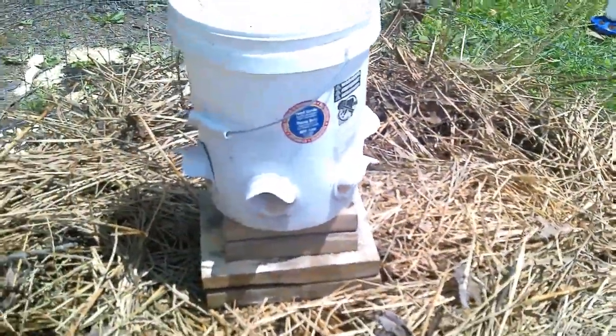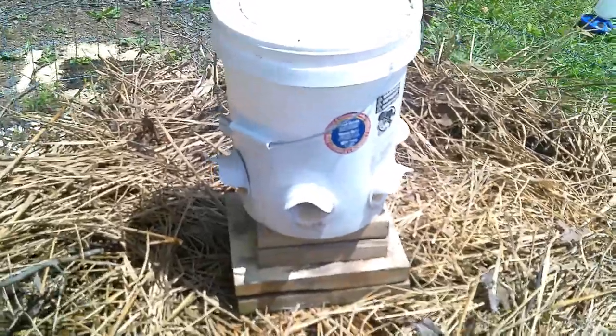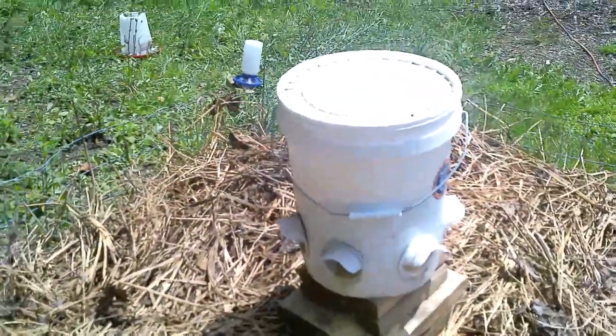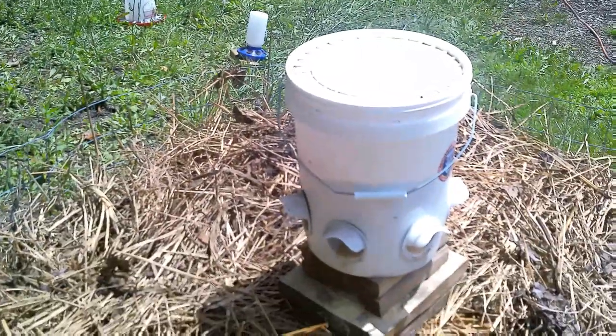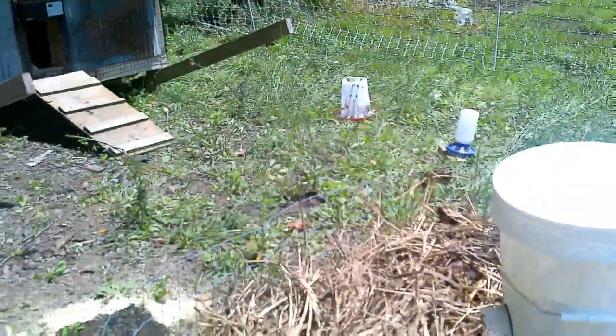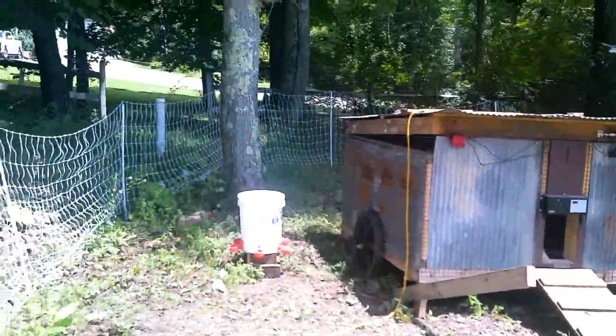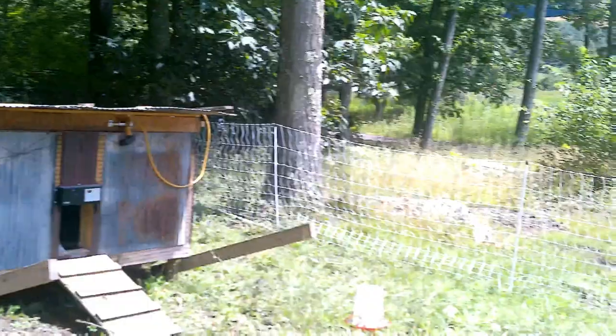Nice feeder that Dale made for the chickens. They're starting to eat less and less of it because they're going after bugs and other stuff, which is awesome. We have way less bugs in this part of the yard than we ever have. Down below, we need to take some chickens down there one of these days.